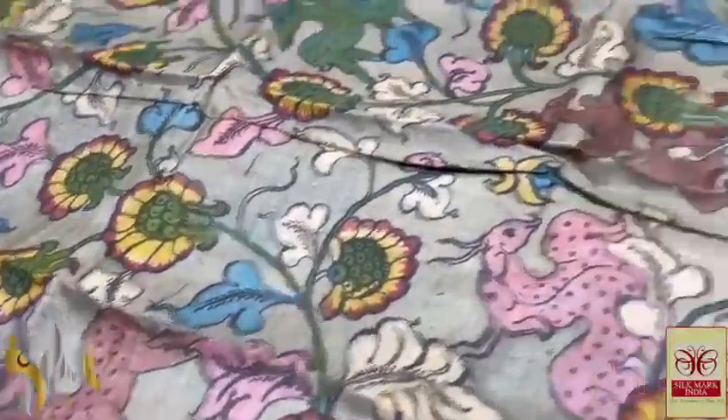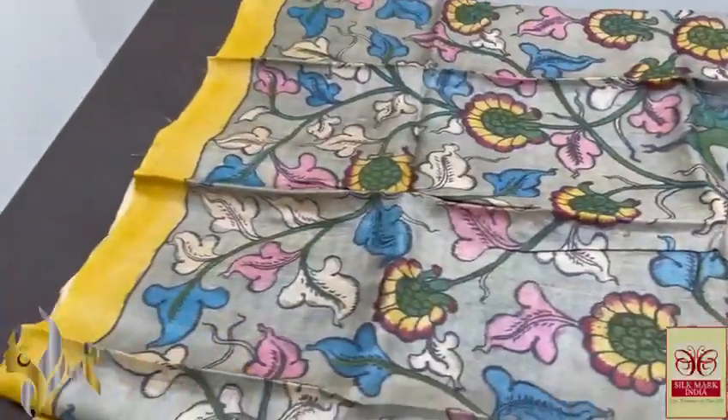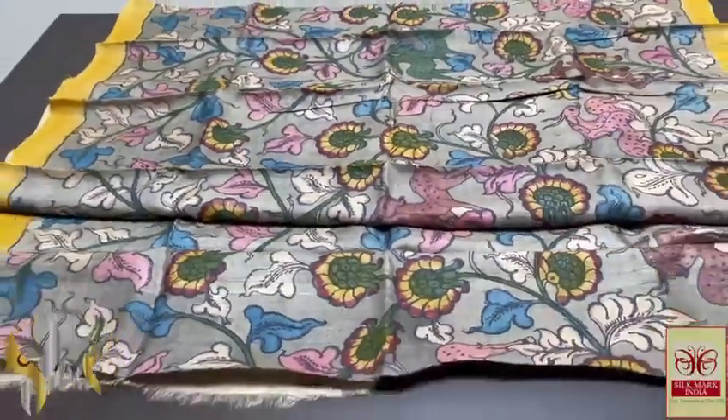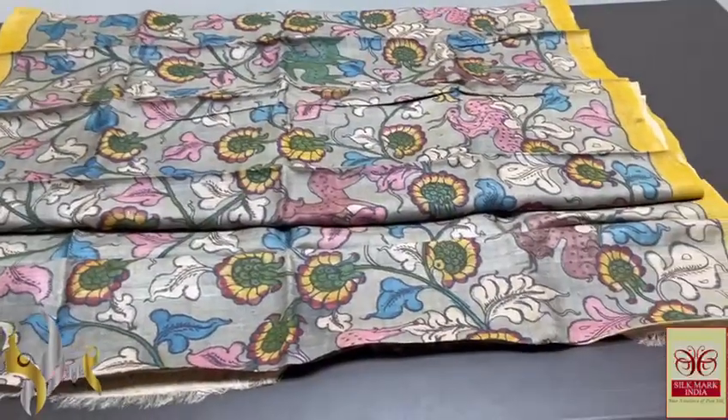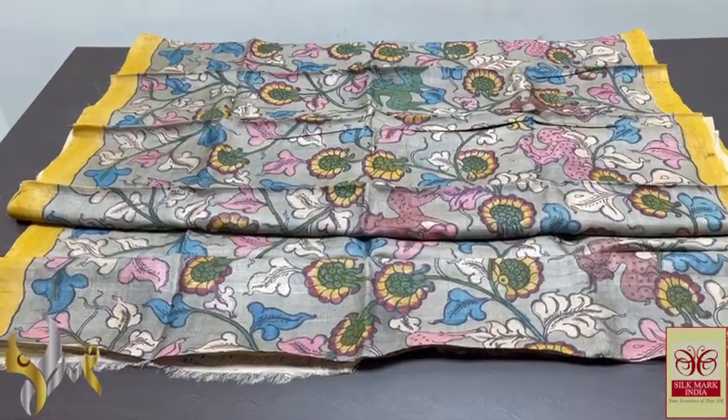We have very elegant deels, completely hand painted using natural vegetable color dyes — penned and painted using the same natural vegetable color dyes. Pure and ethnic Pen Kalamkari on pure Tassar genuine fabric, and it comes with authentic Silk Mark.